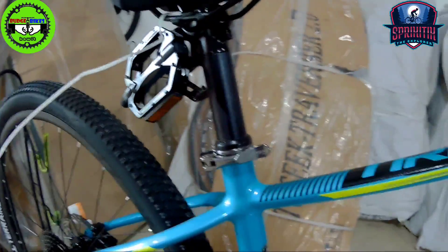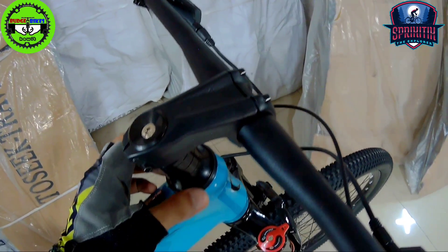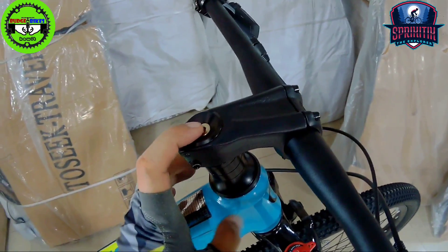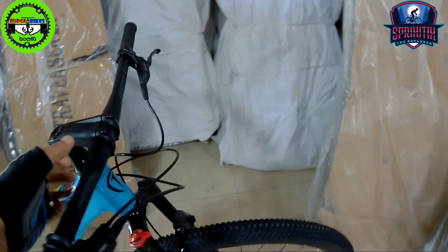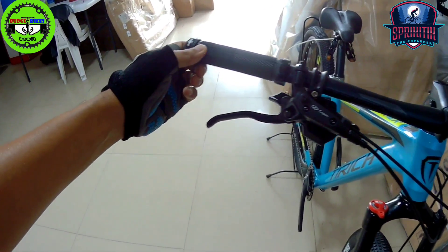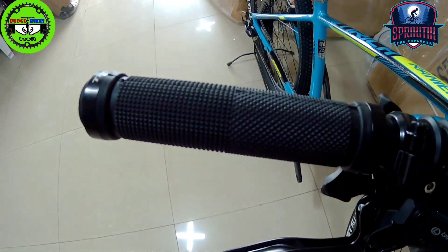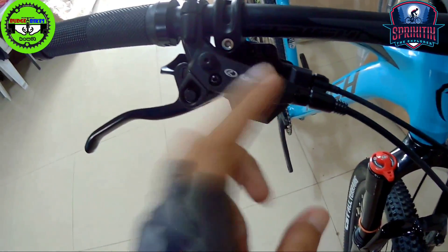The headset is not yet a sealed bearing type, mga spiketik — double-checked. The stem is T-Rich with a 31.8 clamp for the handlebar. The grips are bolt-on type. For me, you might want to replace the grips since they're a bit stiff — but it depends on your gloves. Brake levers are Logan.